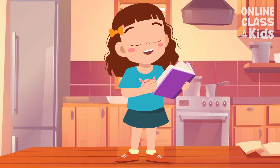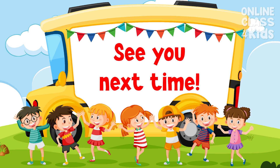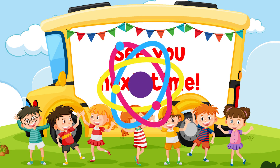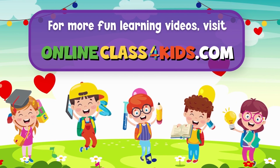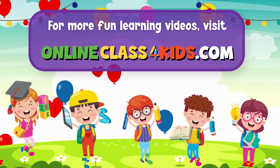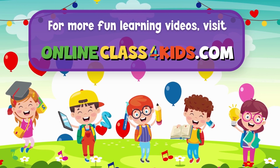I hope you had a wonderful time learning about how to properly brush your teeth. See you next time for another fun-filled learning only here at Online Class for Kids. Visit OnlineClassForKids.com for more fun learning videos and don't forget to subscribe to our channel. Thank you.